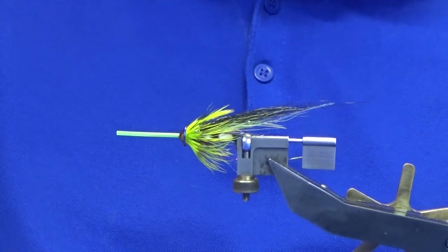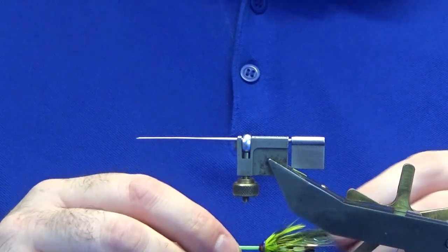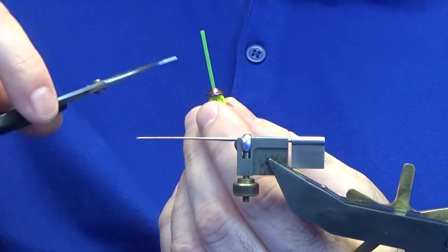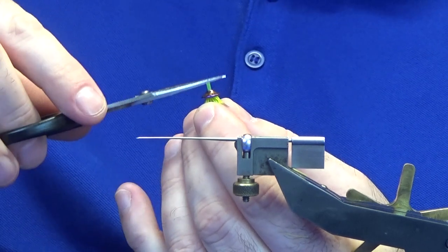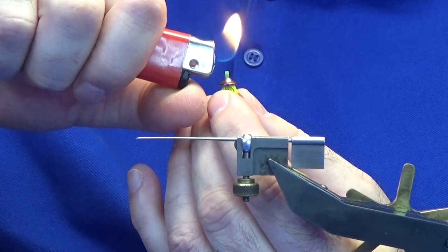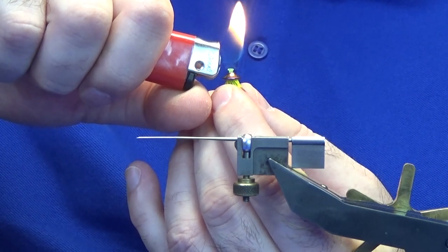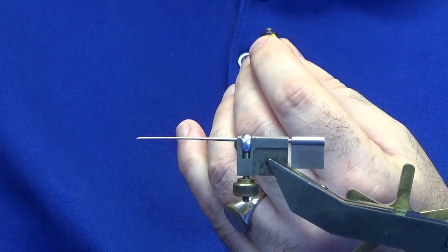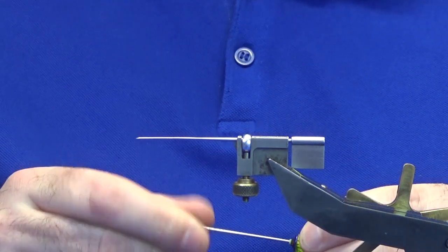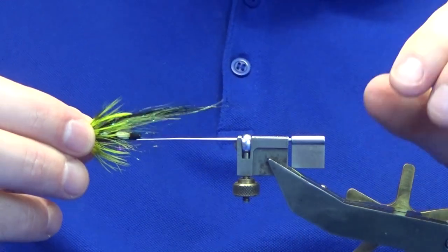There you go guys. Now all you have to do is take it out of the adapter and make sure everything is sitting nicely. Pull everything back, trim away the waste, then come in with your lighter and just mushroom the plastic down. Use a needle to widen the plastic out just a little bit so there are no problems getting the hook on. Put it back on the adapter so you can see it.